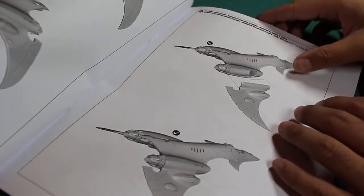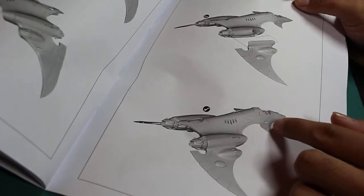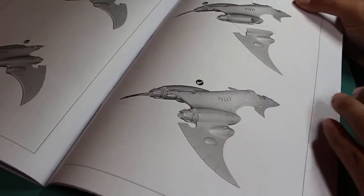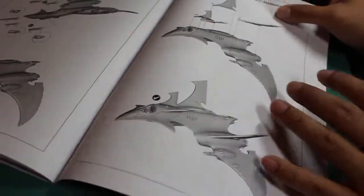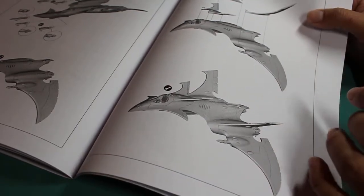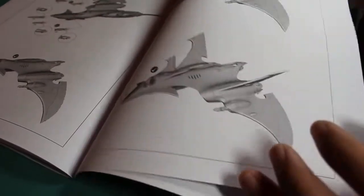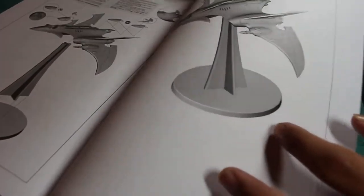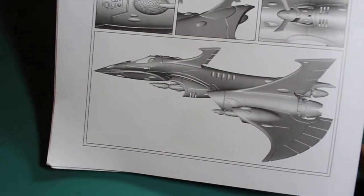I think it looks great. It's sleek. It's kind of recognizable as a jet fighter — you've got the wings, you've got the main body. It's not so alien that you don't recognize what it's supposed to be, but it does have a lot of curves, a lot of sleek-looking rounded edges, and no hard edges like the Imperial vehicles. Really, really cool.